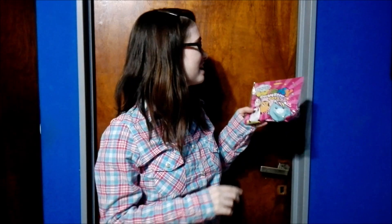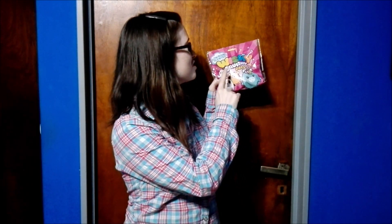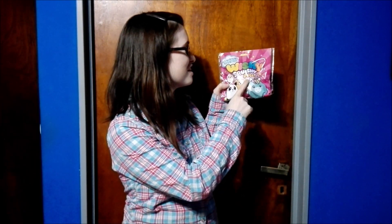Hi guys, and welcome back. Today we're going to be doing a brand new unboxing. We're going to be unboxing the next in the Wishy Squishy Pets Collection. They're like squishies that are slow rising and scented, which is really cool. But this time, guys, this one is a mystery.